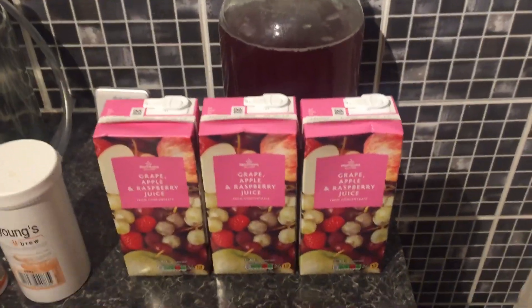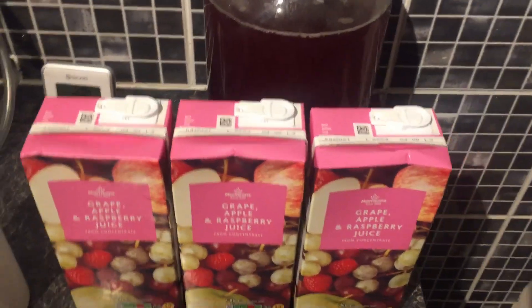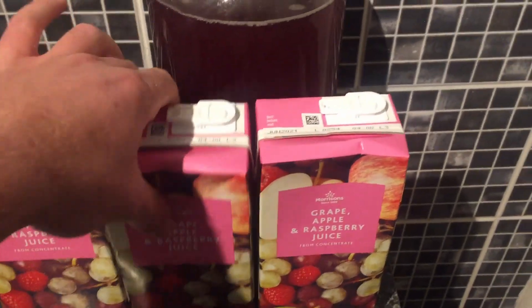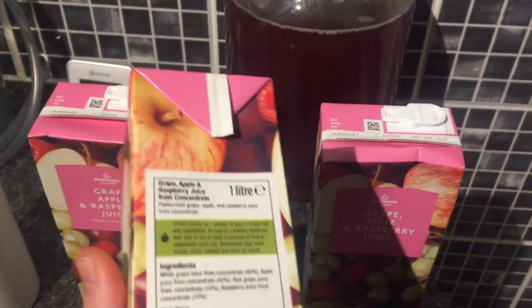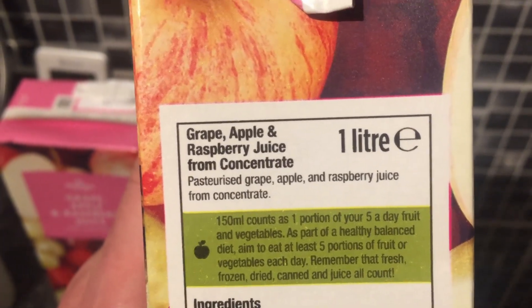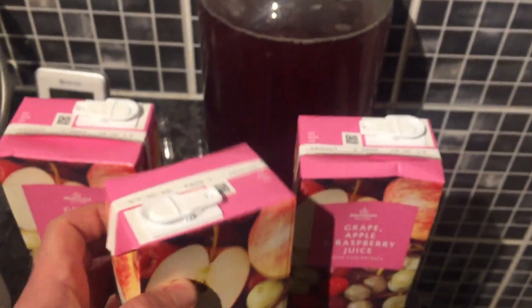You can choose your own flavours — you could do just three pure white grape juice or dark grape juice. The thing to look out for is you want to make sure it is just pure juice and not a juice drink. If it says juice drink, it's going to have a long ingredients list of nasty stuff that you don't want to ferment. But if you look at the ingredients: grape, apple, and raspberry juice from concentrate — it's fine if it's from concentrate, just as long as it is pure juice.